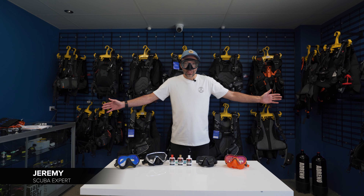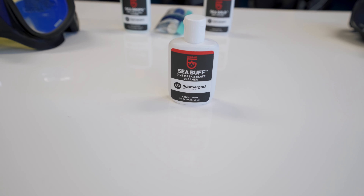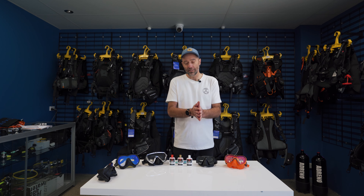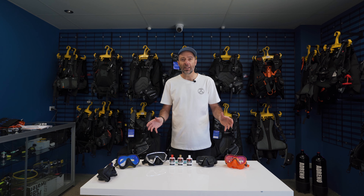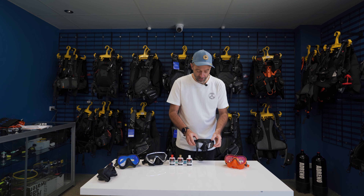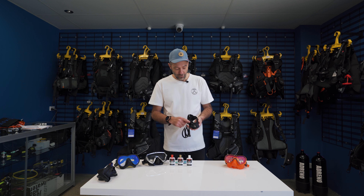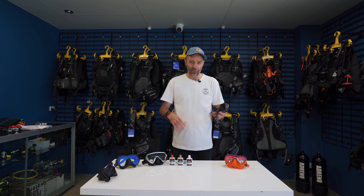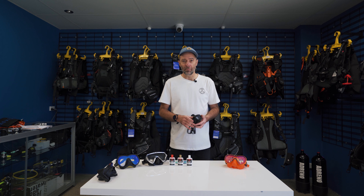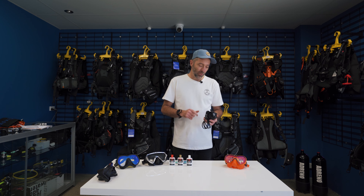Hey guys, Jeremy here from Adreno. I've got a problem with my mask - let's talk about foggy masks. The first cause is from the factory: the silicon and glass are molded together, resulting in silicon overspray and residue on the lens. This acts like a protective layer but is really just excess silicon forming a layer over the glass. Like a dirty windscreen in your car, it's going to attract fog, dirt, and grime - so we need to buff it and get rid of it.